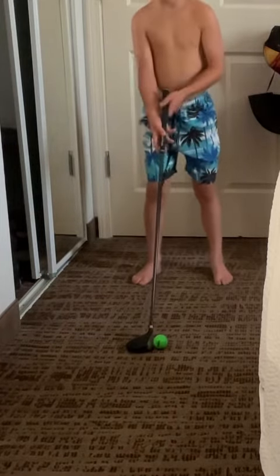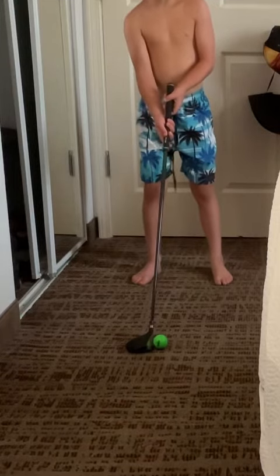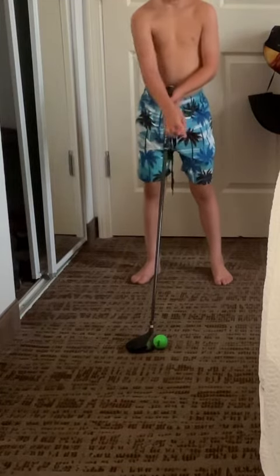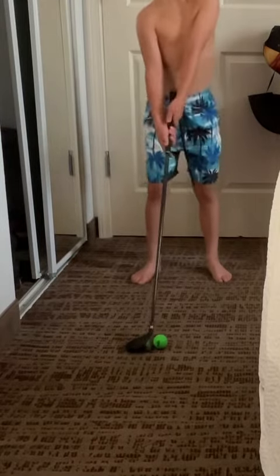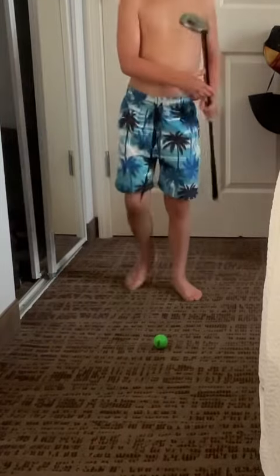Then you look at that spot, look at the ball, look at the target, look at that spot again, look at the ball, look at the spot, look at the ball, look at the target one more time — then hit.